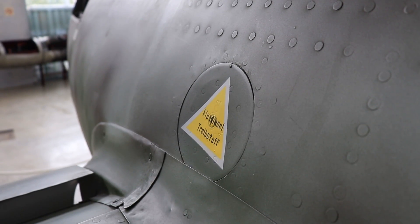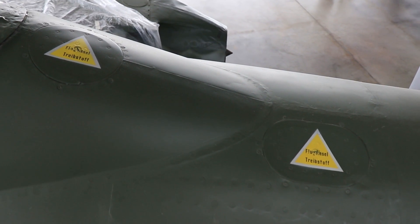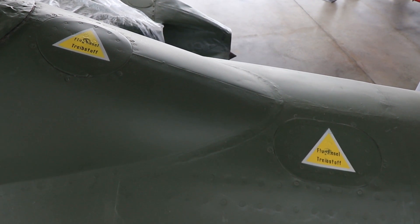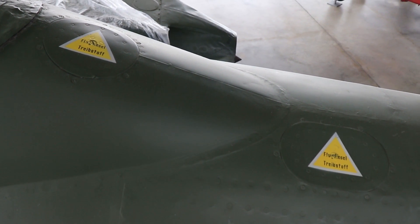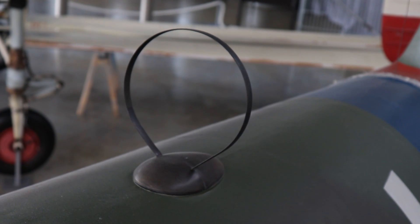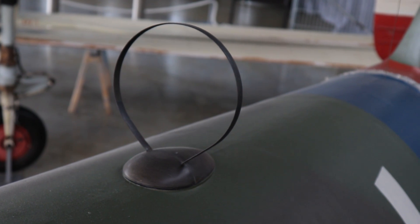Above the wing on the port side we also have the first fuel inlet for the front fuel tank. Two additional ones can also be found behind the cockpit for the rear tank. Both tanks also have an auxiliary tank attached to them. The ring on the back would be for the Funkgerät 25A, the IFF system of the ME262.